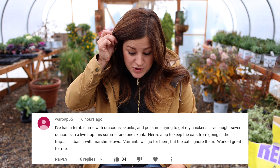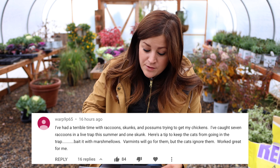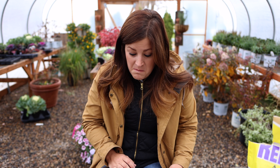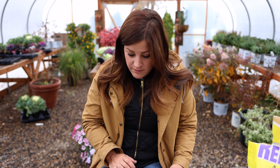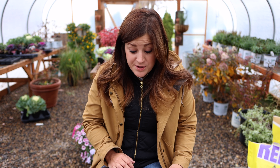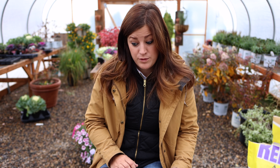Warp9p65 said: 'I've had a terrible time with raccoons, skunks, and possums trying to get my chickens. I've caught seven raccoons in a live trap this summer and one skunk. Here's a tip to keep the cats from going in the trap: bait it with marshmallows. Varmints will go for them but the cats ignore them — worked great for me.' I am going to do that because Cheddar is just drawn to that trap whenever I put food in it, doesn't matter what kind — dry cat food, tuna fish, whatever. He just wants all the food. I will try marshmallows — thank you for that tip.